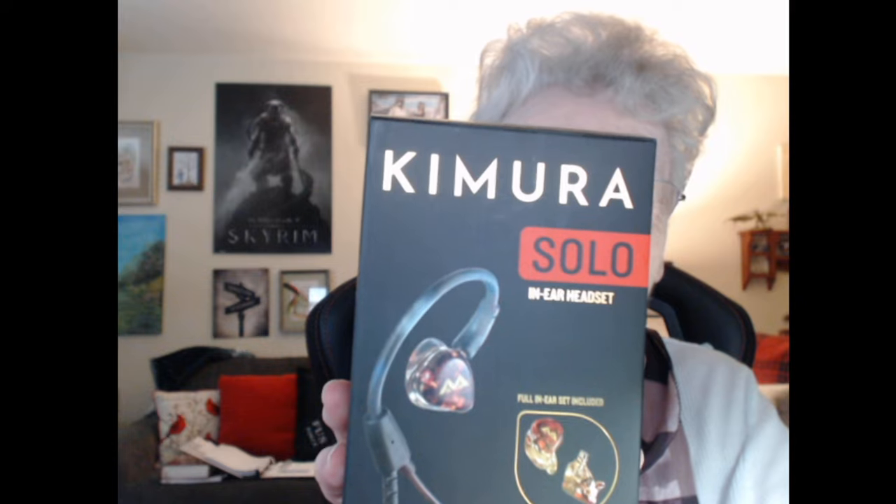All right grandkids, I hope you enjoyed that and I hope you enjoyed my looking at my new earbuds. Thank you Camura once again for sending those to me, and I will see you grandkids all next time. So goodbye for now, bye!